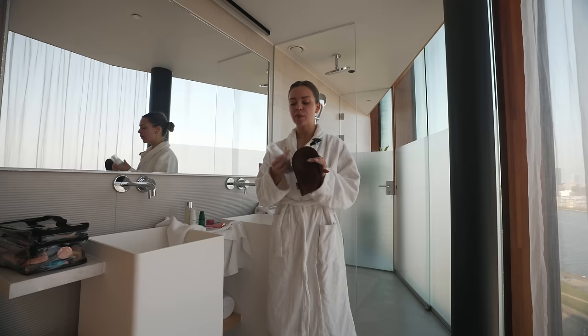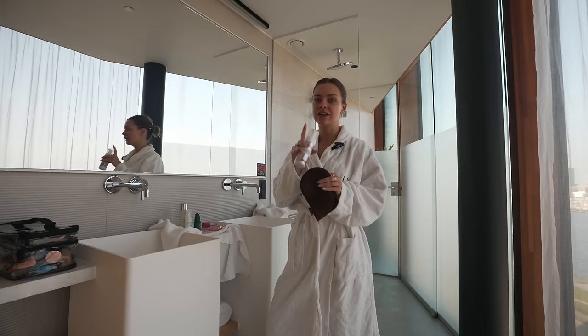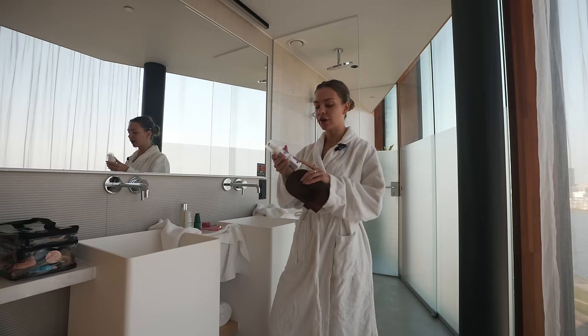I love the undertone. It does make you look orange, so if you prefer a greener tan, then the Bondi Sands is probably better. But I like this one.